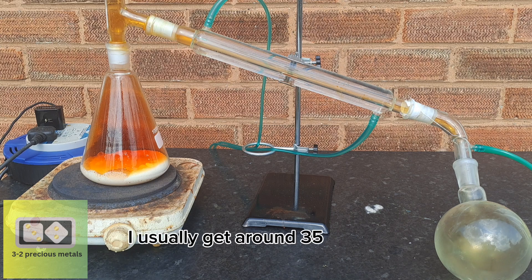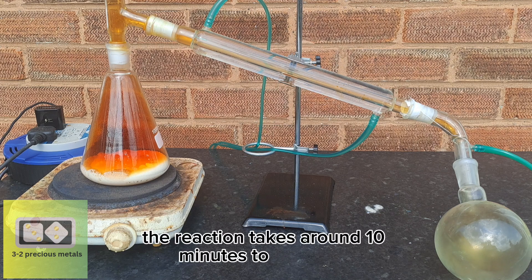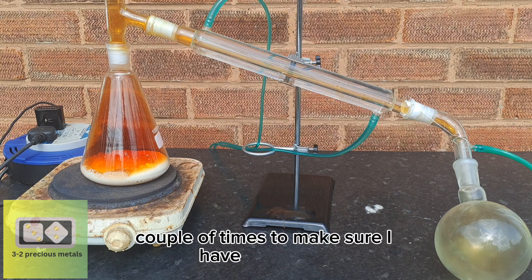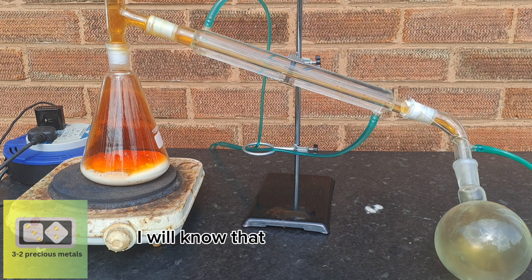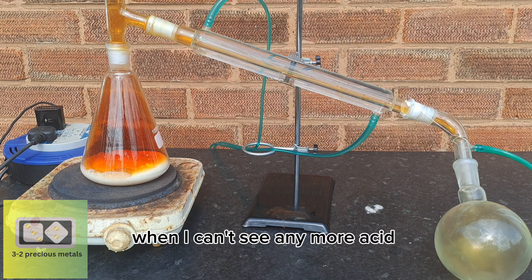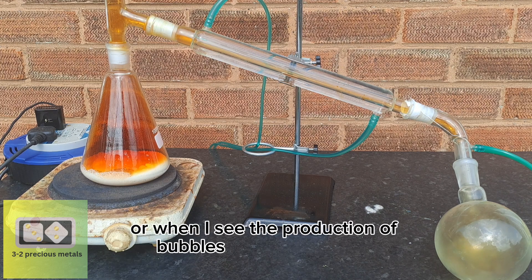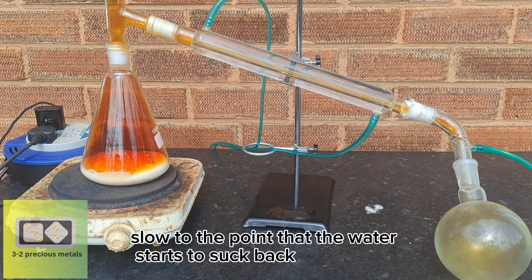I usually get around 35 milliliters of nitric acid each time I do this reaction. The reaction takes around 10 minutes to complete, so I'll be doing it a couple of times to make sure I have enough to dissolve the 55 grams of silver. I will know the reaction is complete when I can't see any more acid dripping into the receiving flask, or when bubbles in the graduated cylinder slow and the water starts to suck back up the pipe.